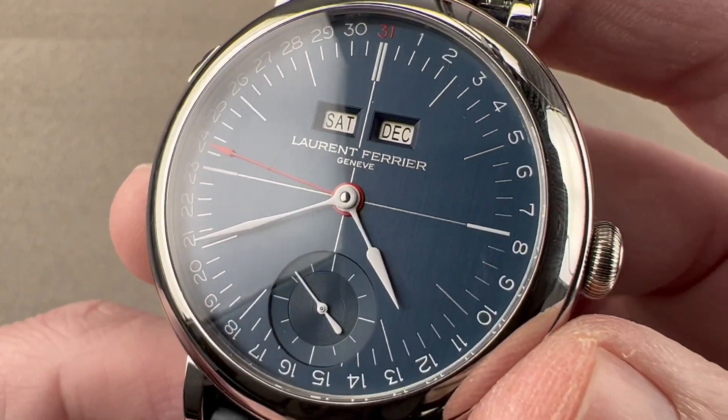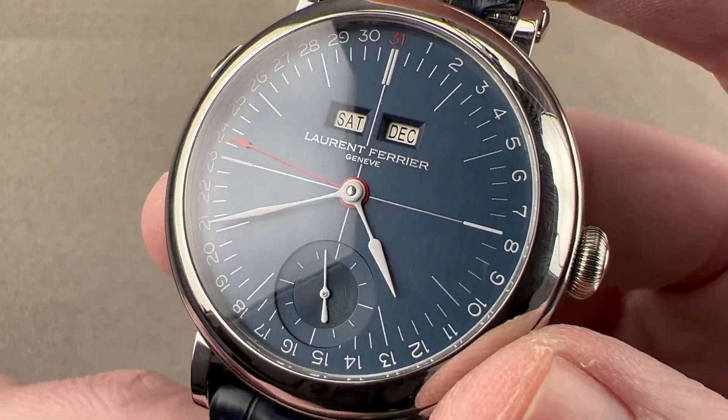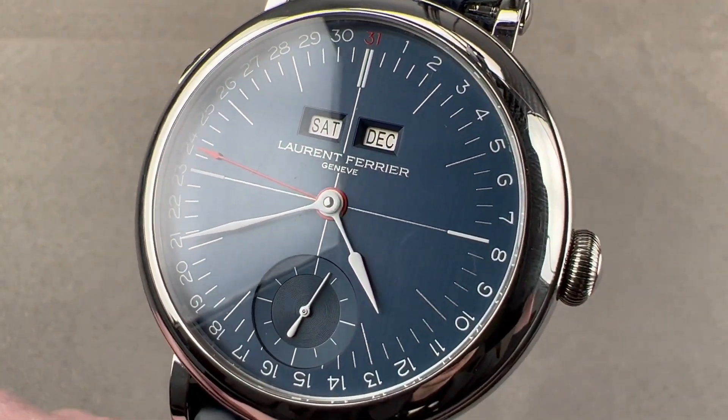All of it is water-resistant down to 30 meters. Keep it high and dry — it's not a sports watch, but it is a wear-it-all-the-time type of everyday driver or all-arounder. Reach out to tmasso@thewatchbox.com for purchase and pricing details.